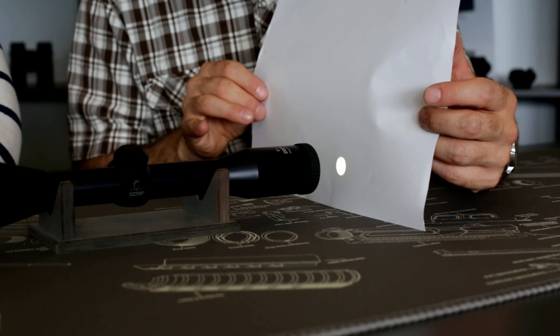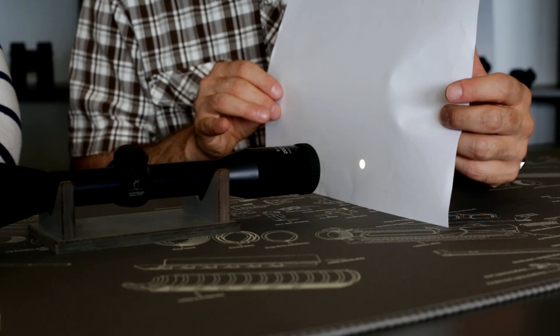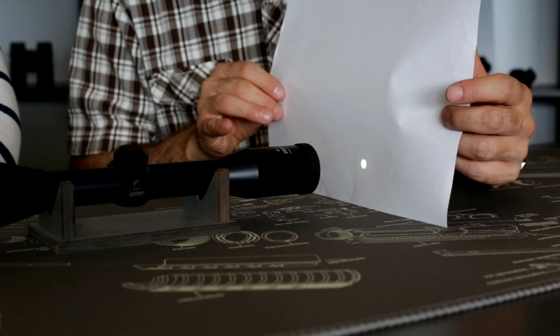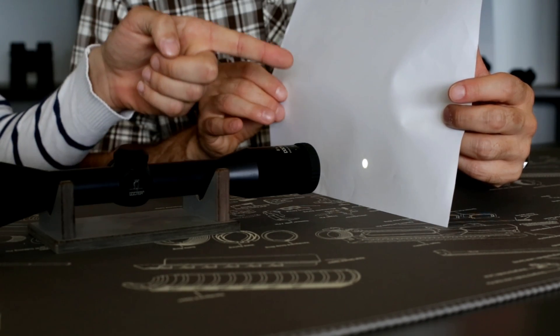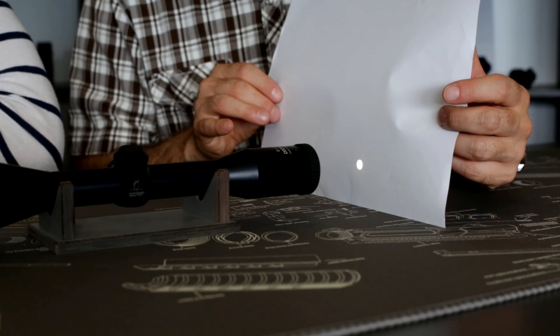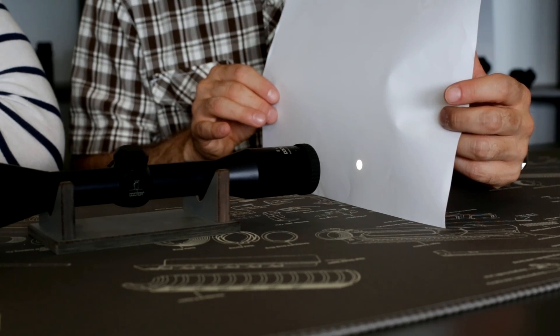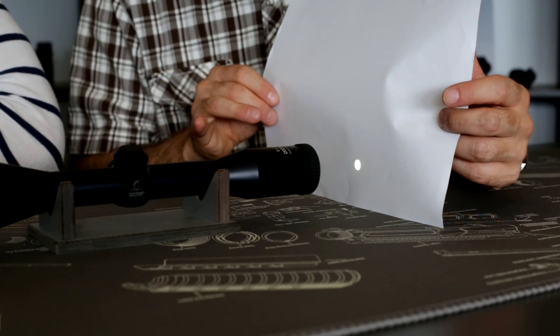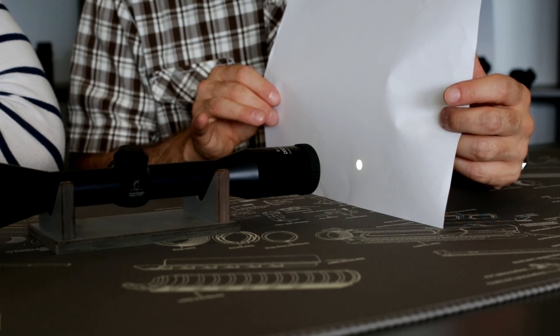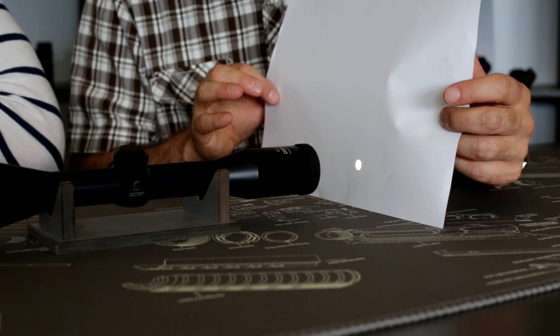Where the exit pupil appears bigger, it means it's not in focus. Only at the distance where it's in focus is it measured and given in the specification of the optics. At this point we can also see there are no reflections. Sometimes you can still see reflections even at exactly the eye relief distance. But in this case, with this simple fixed magnification 8x56mm design, there are no reflections around the exit pupil — it's only 7mm.